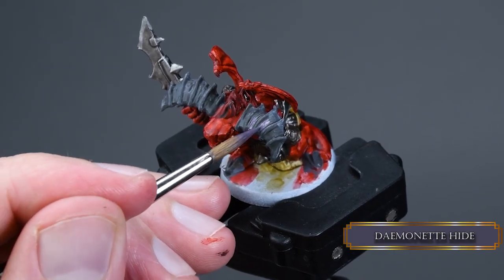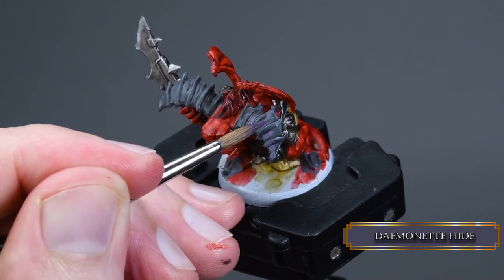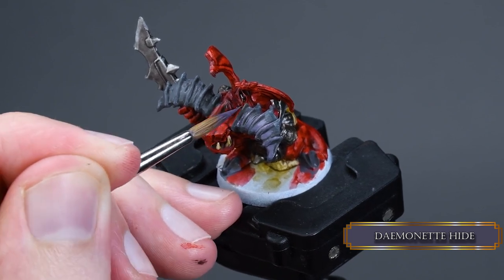With Demonate Hide we apply the first highlight to the horn. Try your best not to paint over the crevices of the horn — leave the dark areas between the horn grooves as they are.